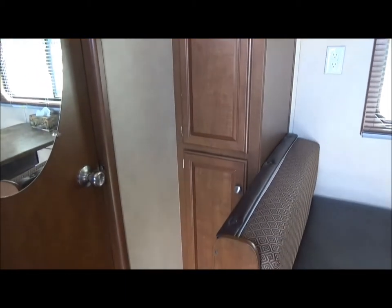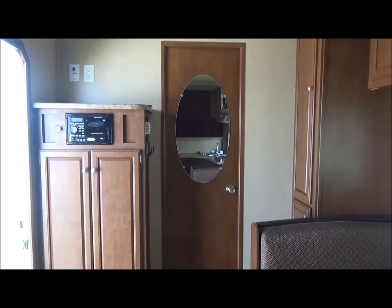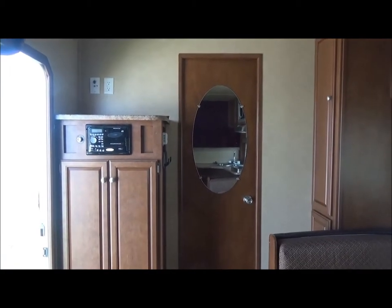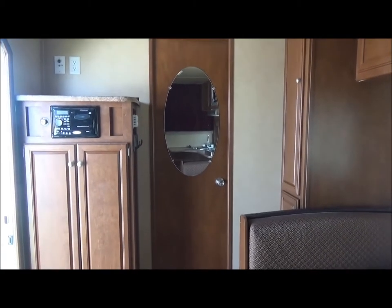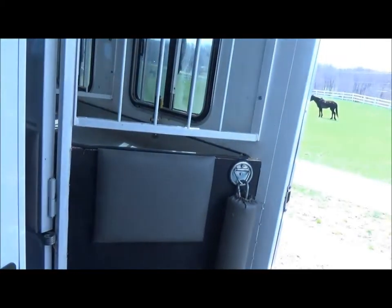There's closet storage behind the dinette. Next to the door there's the bathroom door. Looking through the bathroom door, there's a fan, more storage, and circuit breakers. Toilet, same flooring. That goes into the forward area and back outside.